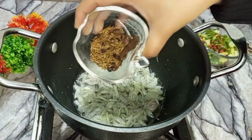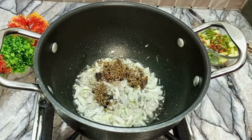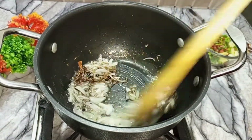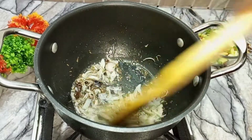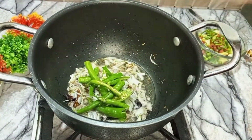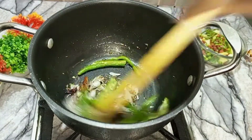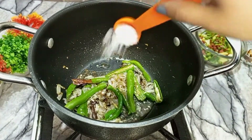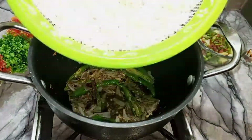Now I put in a mix of masala. I put in black pepper and a little bit of other spices. I put in half a teaspoon of salt and the boiled rice.